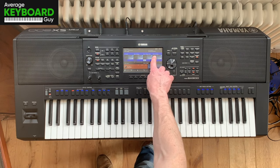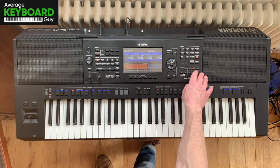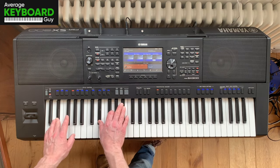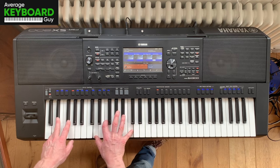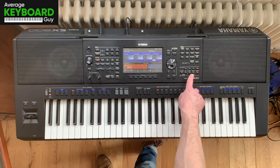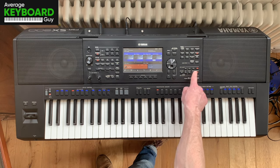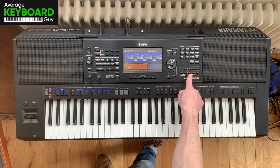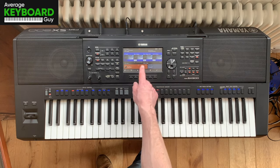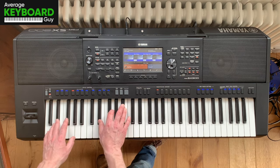And then finally, I've got one of the pre-built pads in here called Dark Fat Saw, which adds an extra layer like this. And I'm combining all three — my registration setting is all three voices together, with the insert effects and that tempo delay set at a specific value as well, and that gives us this effect with all three together.